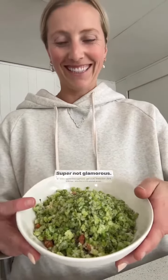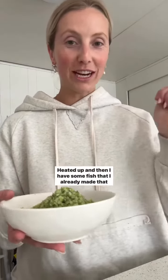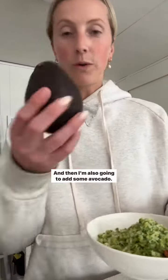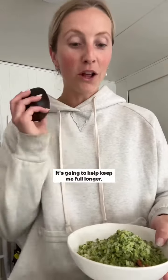Super glamorous. I'm going to put this in the microwave and heat it up. And then I have some fish that I already made that I'm going to put on top. And then I'm also going to add some avocado for healthy fats, which is going to help keep me full longer.